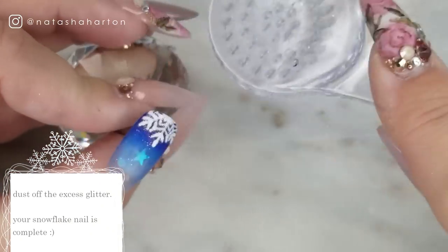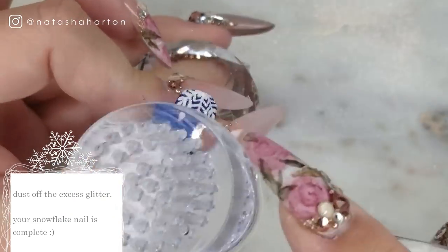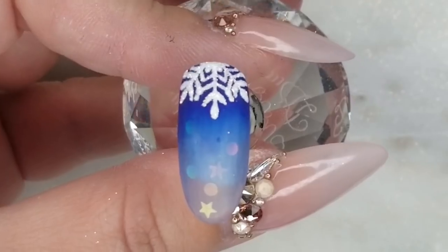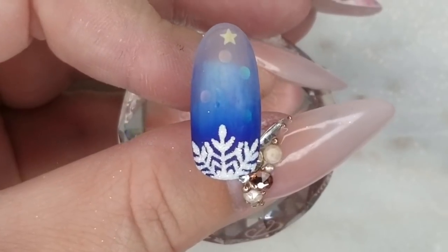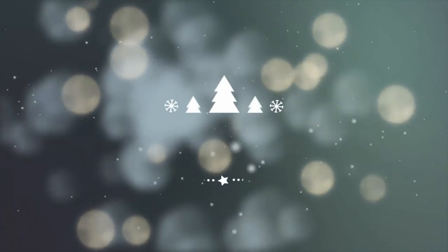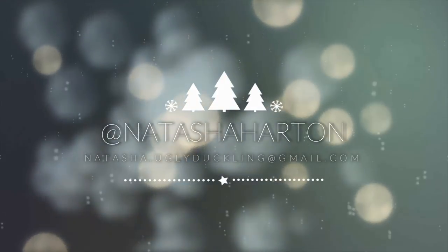Once that nail is cured, take it out of the lamp, dust it off, and reveal that beautiful snowflake and ombre nail that you just created! I hope you guys enjoyed this snowy tutorial and that you are as excited about winter and Christmas as I am. I love this time of year and the nail art it brings — thanks so much for watching, we'll see you in the next video! Find me on Instagram at natashaharton.